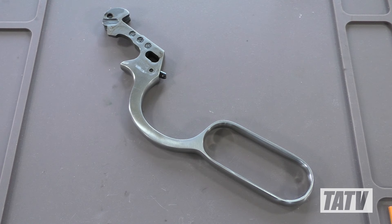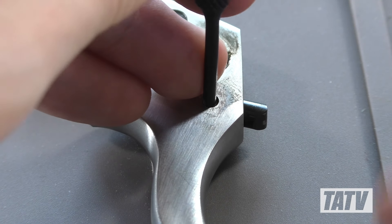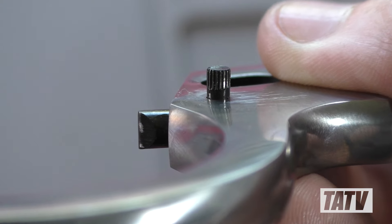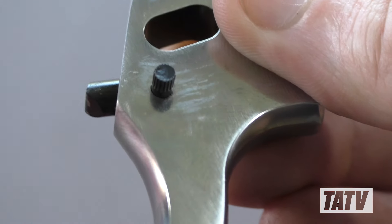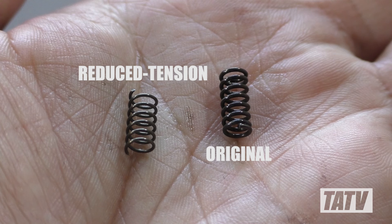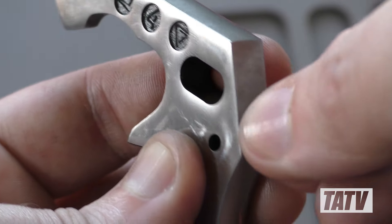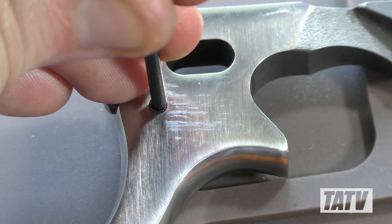Now we can move on to the lever — more specifically, the friction stud and spring. With the lever resting on its right side, we'll use a punch to remove the stop pin. Make sure to take a moment and note the orientation of the serrated side. With the pin removed, the stud slides out easily, revealing the spring beneath. Once again, we can see a very stark contrast between the stock and reduced tension springs. We'll slide the new one into place, cap it with the stud, and reinsert the pin to secure it.